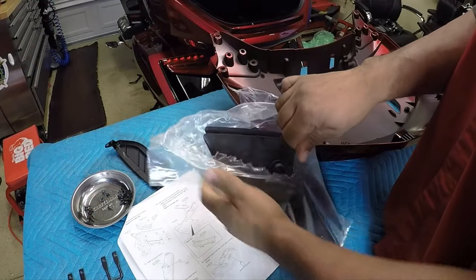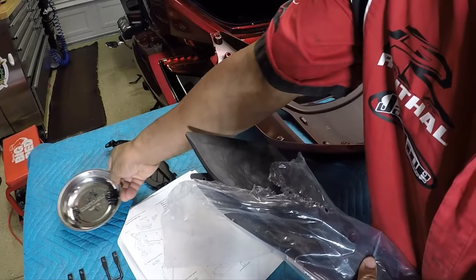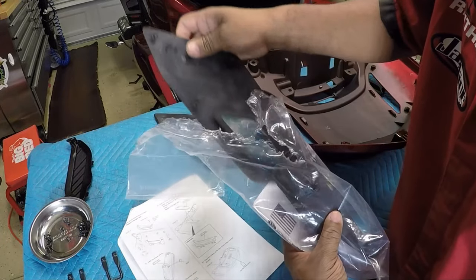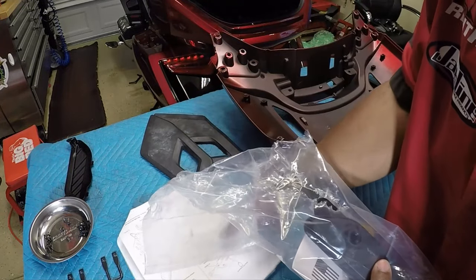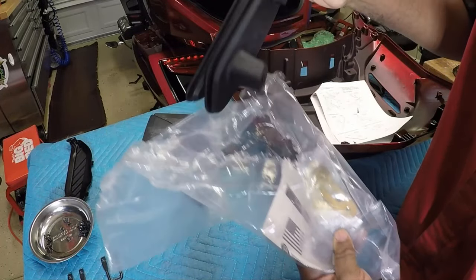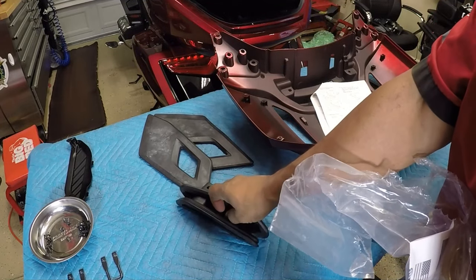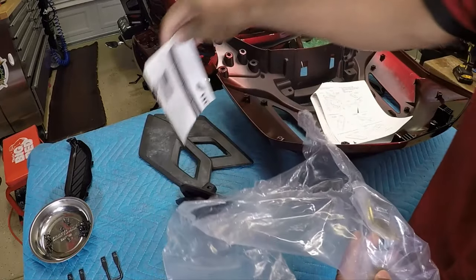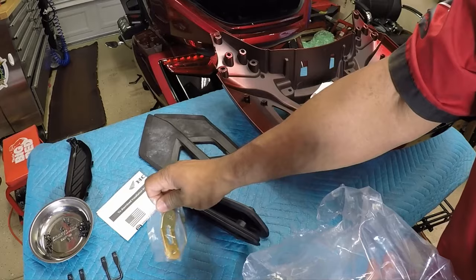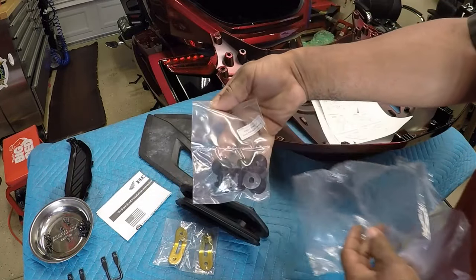We're going to open up the package that came with the trunk rack. Inside we have directions, some metal brackets, and some hardware.